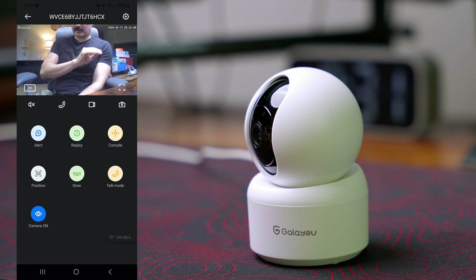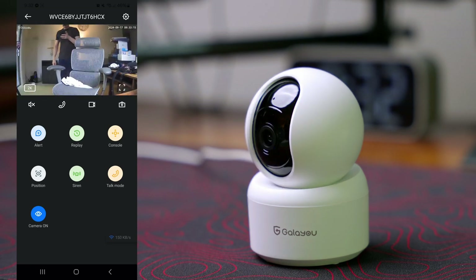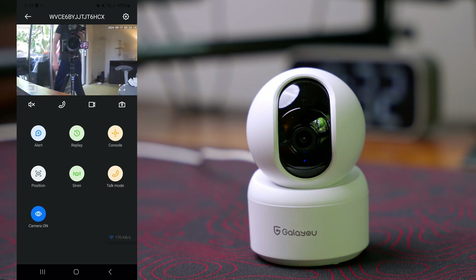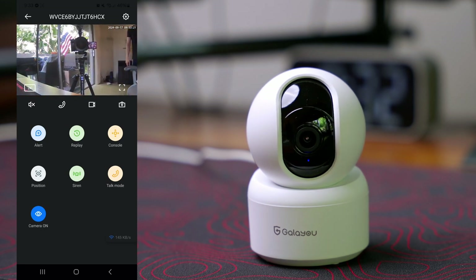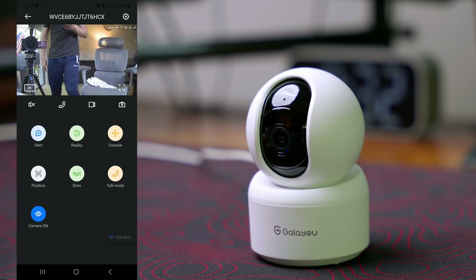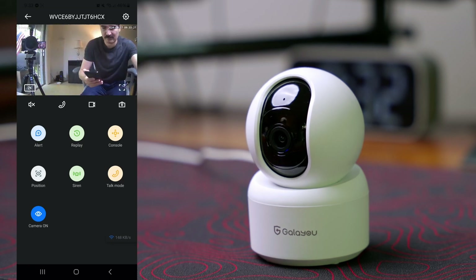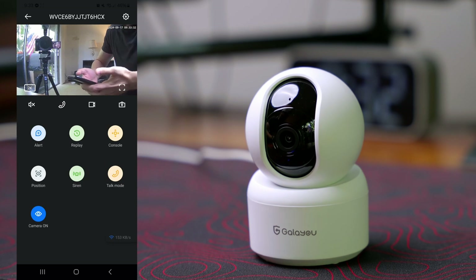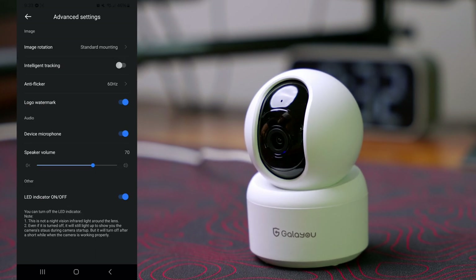When I come right in here it starts to track — so if it detects motion it will start tracking. The motion tracking is not super accurate but it's something. It's okay for what we have here.